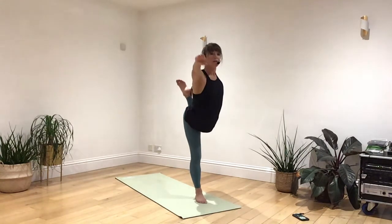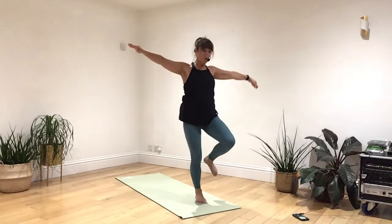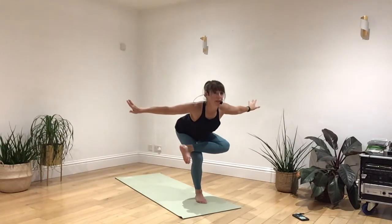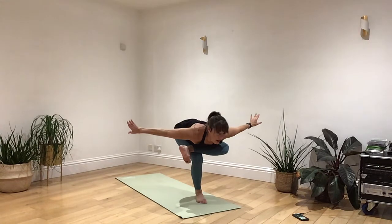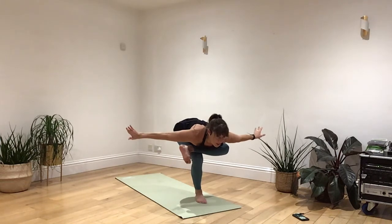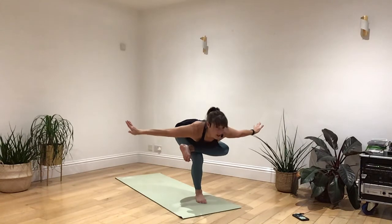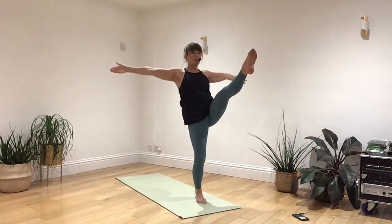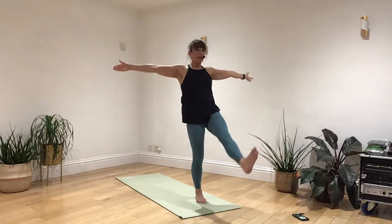And slowly bring it up. Now just coming into flying pigeon — flexing out your right foot, sending your hips back, keeping your wings open, and pressing your chest upon your calf. Just really enjoy that stretch coming through your hips and your glutes. And slowly raising back up again. Keep your arms as they are, and take the leg out, hold it away from you. Breathing in and out. Breathing in and out. Lower the leg back down again.